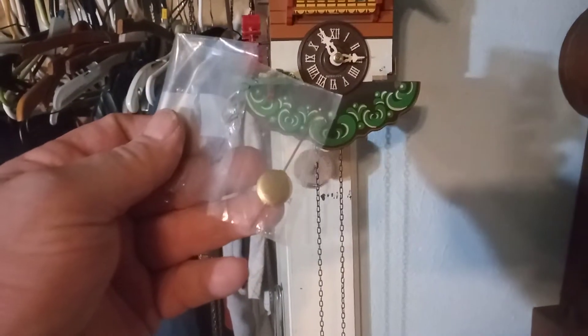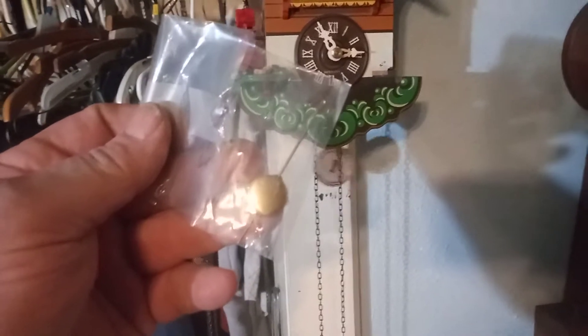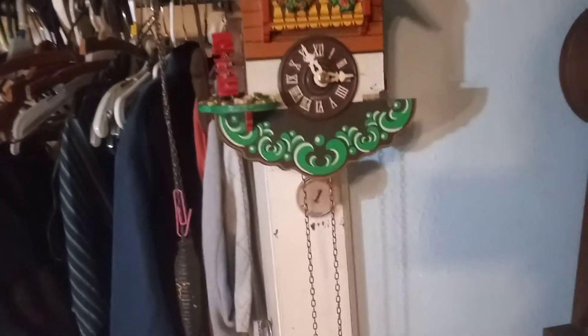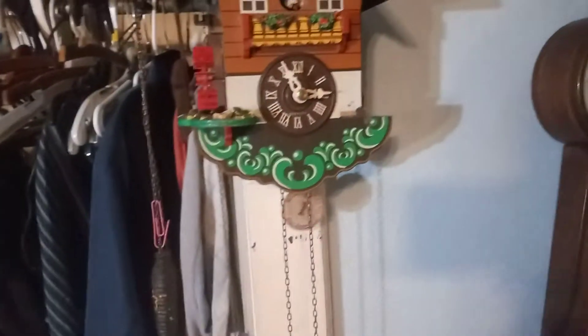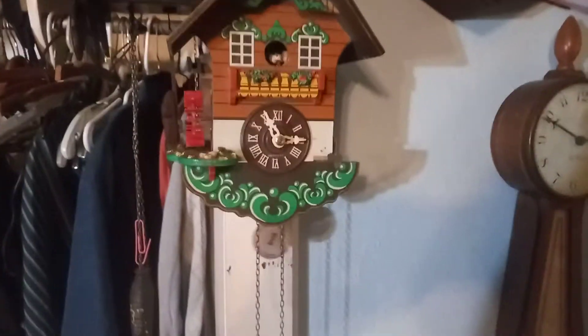Besides, that little bitty pendulum on there looks too small to me. I don't know what size pendulum originally went on this clock, but if it's this size of pendulum, it looks notorious to me. Tell me what y'all think. God bless.